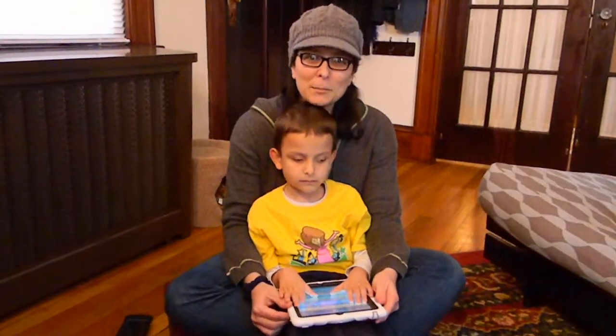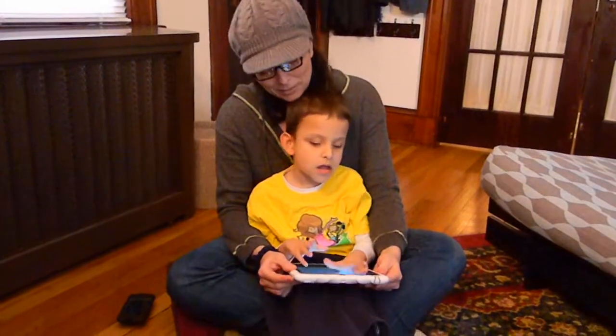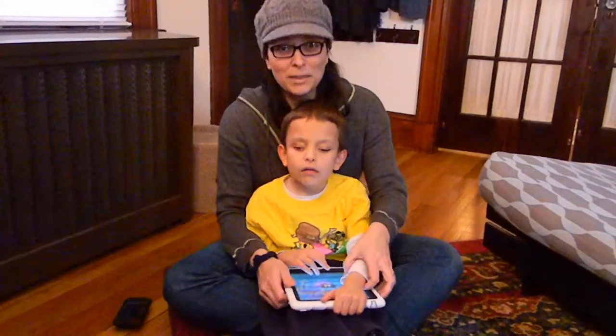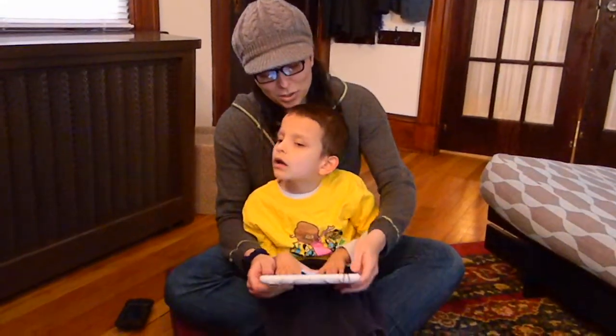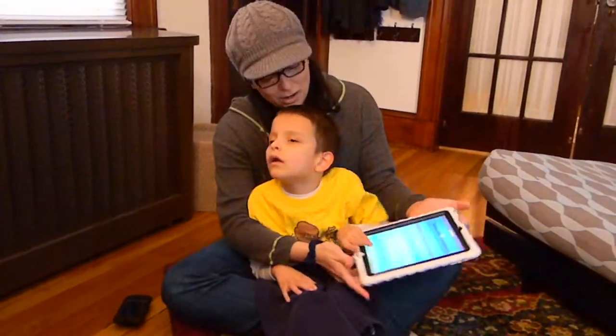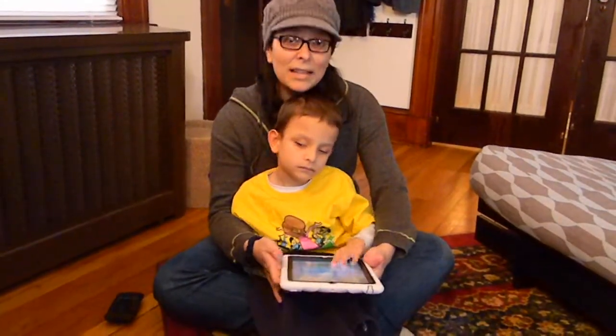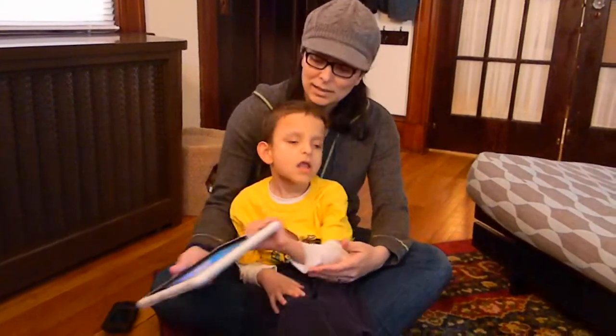I'm Amber Bobnar with wonderbaby.org and this is Ivan playing with his iPad. He's playing with Thumb Jam. What I wanted to show you today is this really neat case that we have for our iPad. It's called a Gumdrop case, just like the candy. Comes in a lot of different colors.